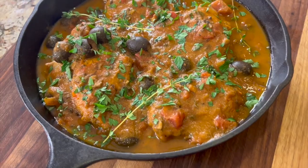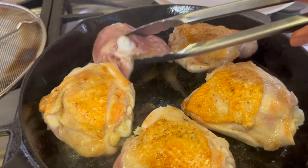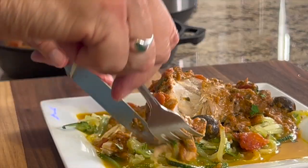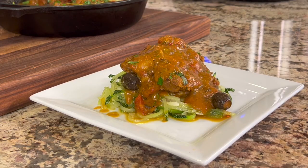Today we're making chicken cacciatore. This is an Italian dish that literally means 'chicken hunter,' so it's going to have chicken in it. Sometimes they put rabbit in it, but we're doing chicken today. It's kind of like a stew, and it can be served over pasta, rice, mashed potatoes, or if you want to go low carb you can do zoodles, which is what I'm going to do today, or cauliflower rice or cauliflower mash.